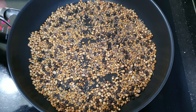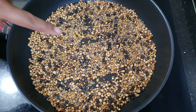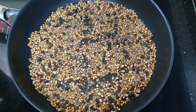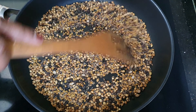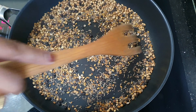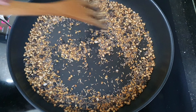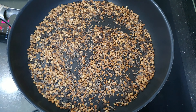You can already start hearing the cracking sound — that's what we need. The mustard seed and everything started cracking and you can already get a nice aroma. Keep a good mix for another one or two minutes, then turn it off. Perfect, it's done — let it cool down before we start blending.